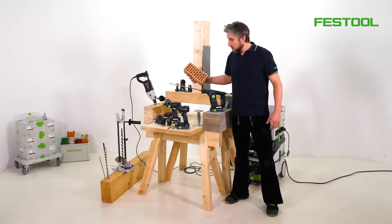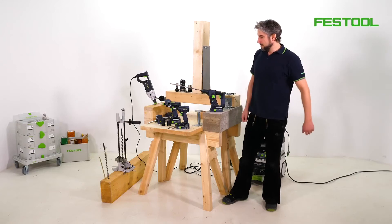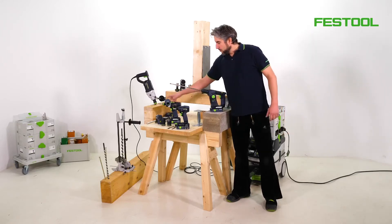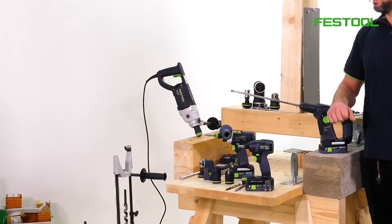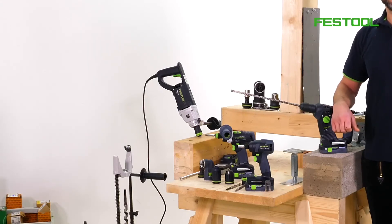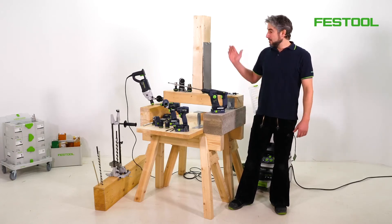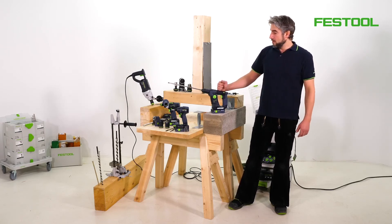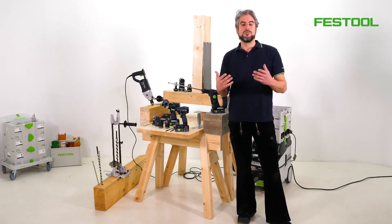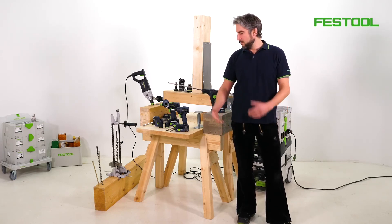You can use the corded DR-20 for any drilling or screw driving applications where a cordless machine isn't powerful enough. With almost 100 Nm of torque, we've got enough power to drill much larger holes. The DR-20 is the right machine for holes which are 14 mm and above in size. Not only is it ideal for drilling holes into wood, but also for any screw driving applications requiring a lot of power. It can handle screws of 10 mm and above without any difficulty.